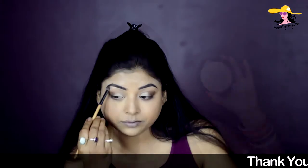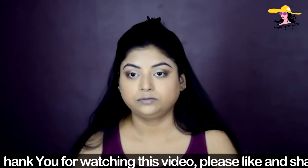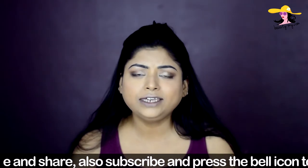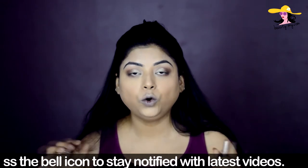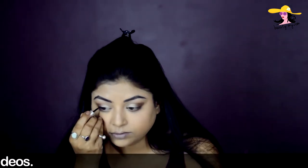For highlighting my brow bone I'm using this Makeup Revolution Beautiful Illuminator — I just love it. With a flat brush I lightly highlight my brow bone. Sonam wasn't having any dramatic eyeliner on her wedding look, so I'm going with my Lakme eyeliner — she had a really small flick of winged eyeliner, so let's see how that goes.